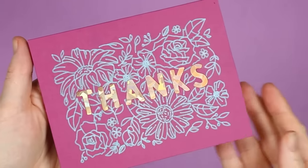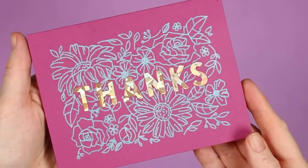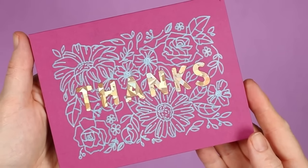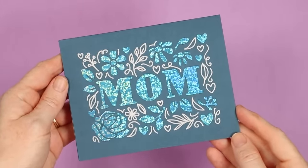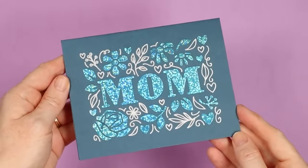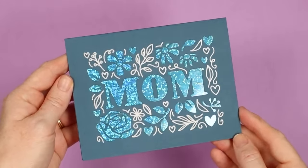Here's that card completely weeded and done. Now I'm going to cut and weed the other card I added to my canvas in Design Space. Here's another card made with the Cricut Joy and a Cricut Joy card mat. You can see this has some smaller details and it turned out amazing. I am loving these cutaway cards.